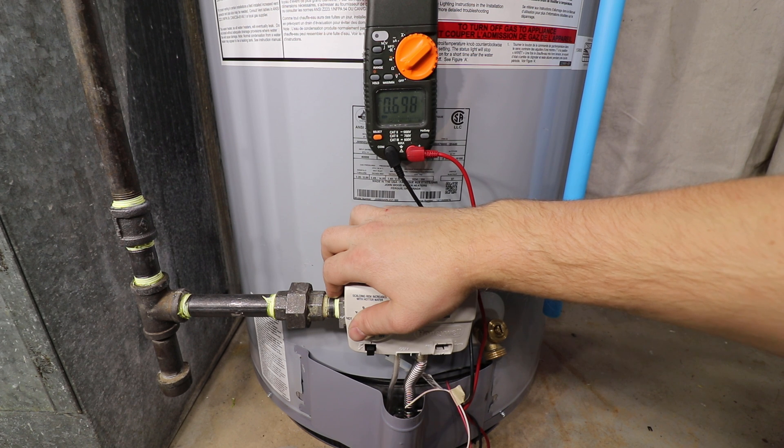A plugged pilot tube or a thermopile which is improperly placed or set in the pilot flame can also lead to low voltage. If your thermopile passes the voltage test and your pilot still won't stay lit, you may have a tripped thermal switch, a temperature cutoff switch, or a faulty gas control.